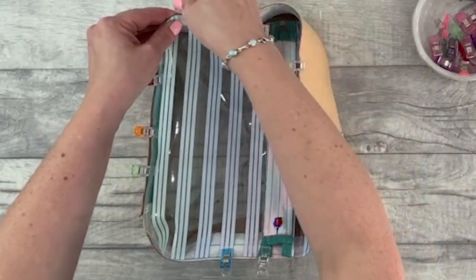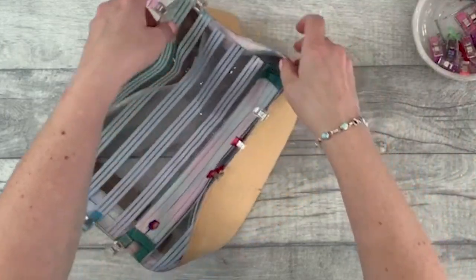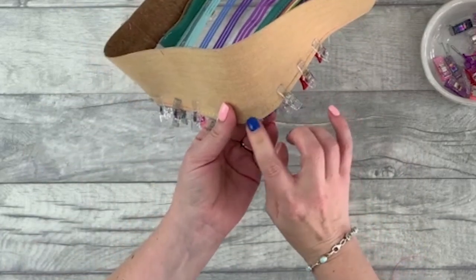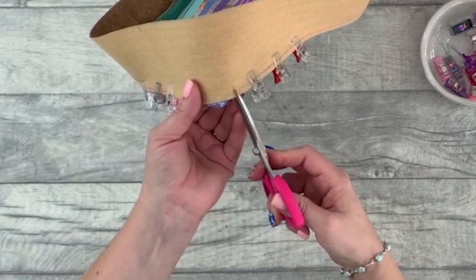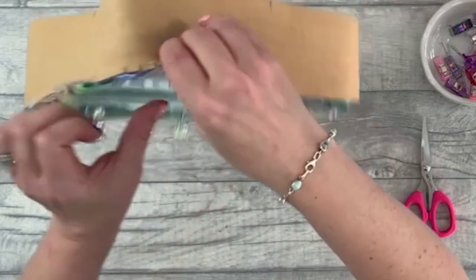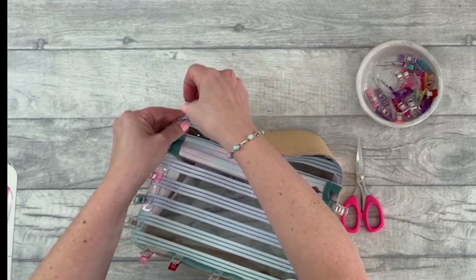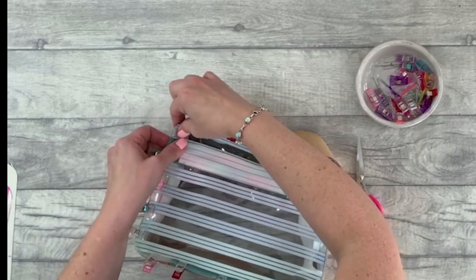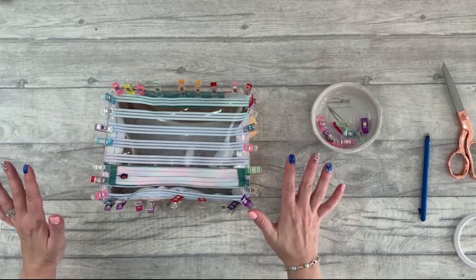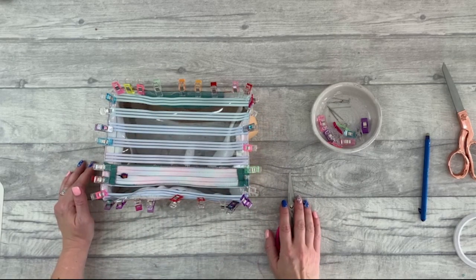This is the trickiest part of the whole bag, so take it slowly. It's particularly tricky on those corners — if you're struggling you can snip into the outer part to help it go around the curve. Just do a few stitches and that will help ease it around. When you do those snips, make sure you're staying within your seam allowance. Once you've got it laying as smoothly as you can, sew it in place basting around the edge with a half-centimeter seam allowance.